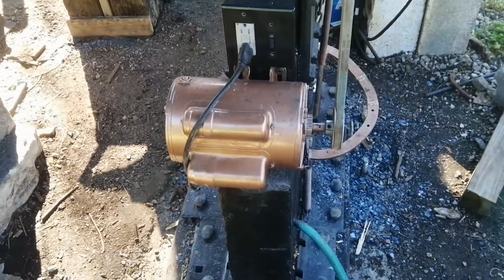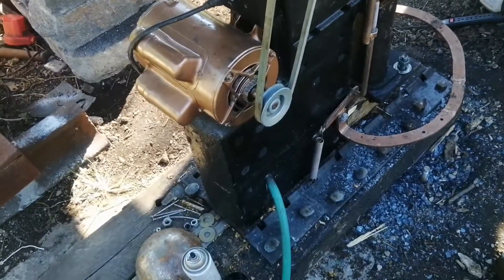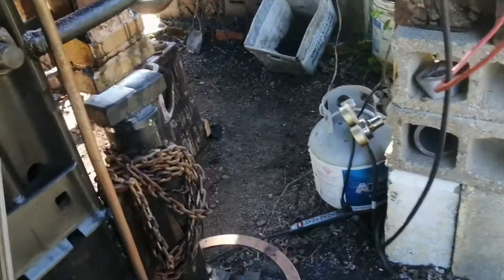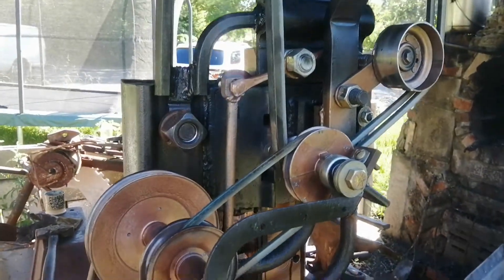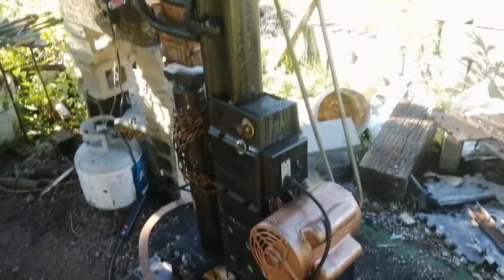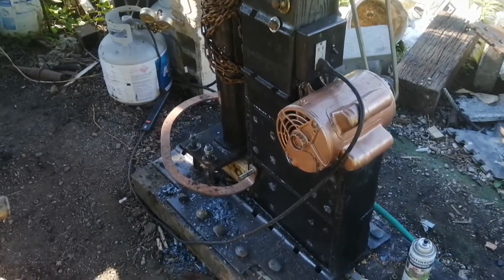I have this thing running with a two-horsepower motor at 3600 RPMs — pretty much the largest motor you can run off a regular 110-volt outlet. I think this 65-pound hammerhead is probably about the maximum I can drive with a motor that size. I wanted to keep this all within the range I could power with 110 volts — to really scale any part of it up past where I have it now, I think you would start to need a 220 circuit.